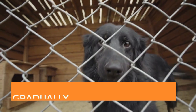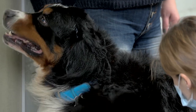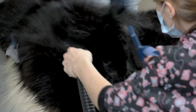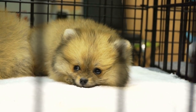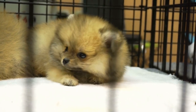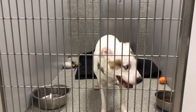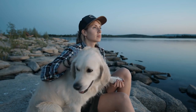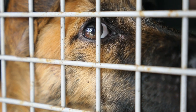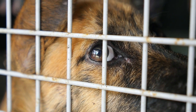Tip number 4: Gradually increase crate time. Begin with short intervals, such as 5 to 10 minutes, and gradually extend the duration over time. This helps your dog develop confidence and comfort in the crate. Be patient and avoid rushing the process. If your dog becomes anxious or restless, go back to shorter durations and gradually work your way up again.